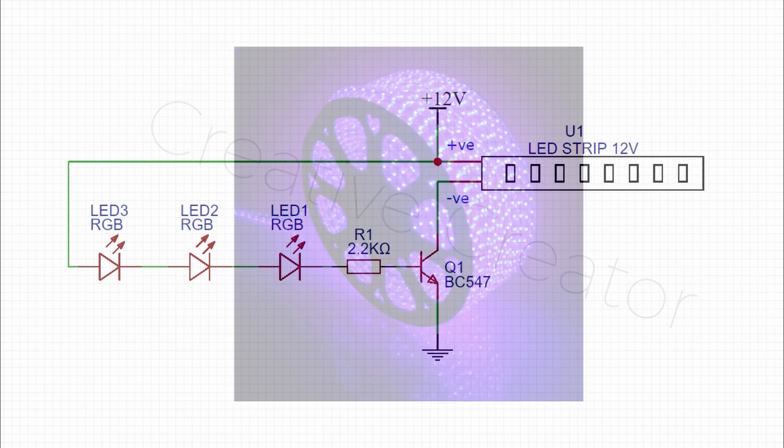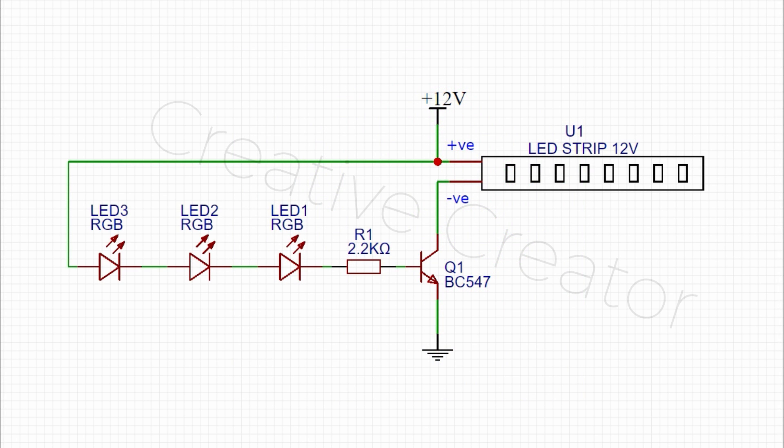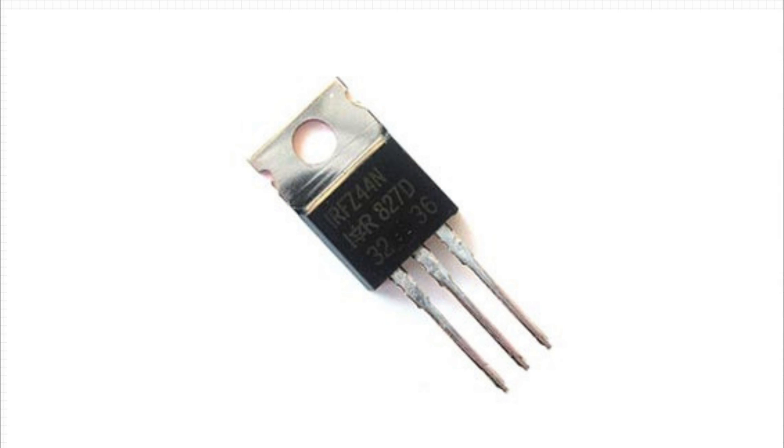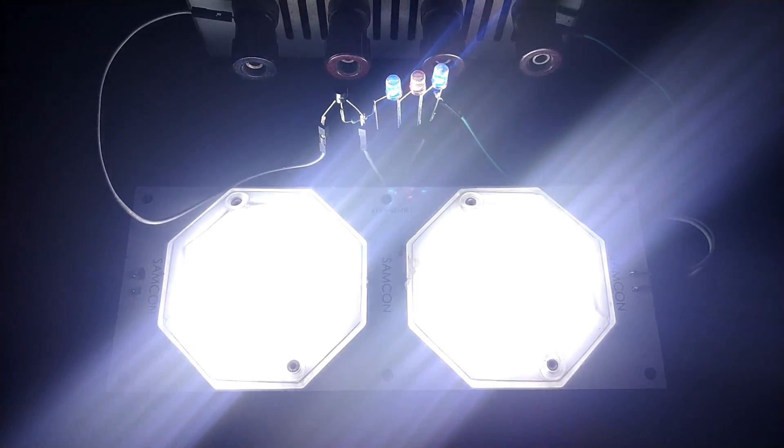One more thing — if you want to run bigger loads like 5-meter LED strips, then I would highly recommend you go with N-channel MOSFETs like the IRFZ44N. That's pretty much it for this video.